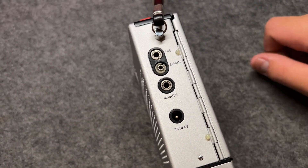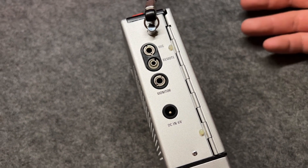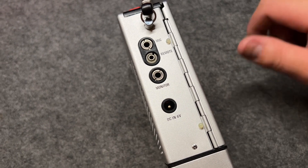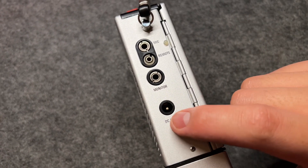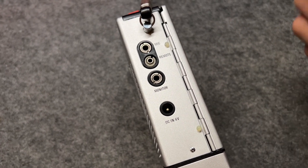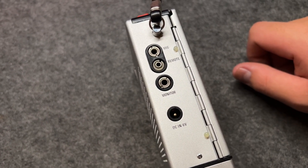I don't have that microphone so I can't test it on this device. The monitor port is where you put in your headphones, and the DC input is where the DC adapter should be plugged in.